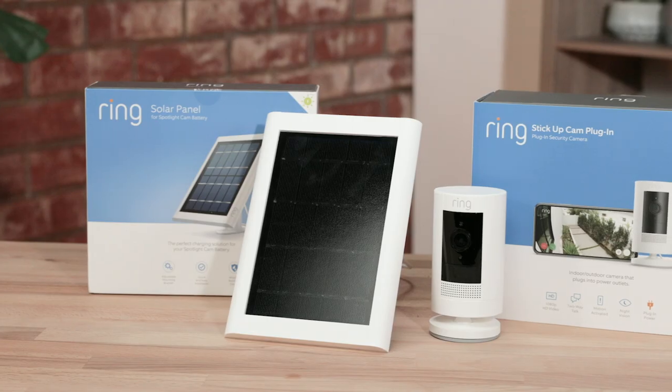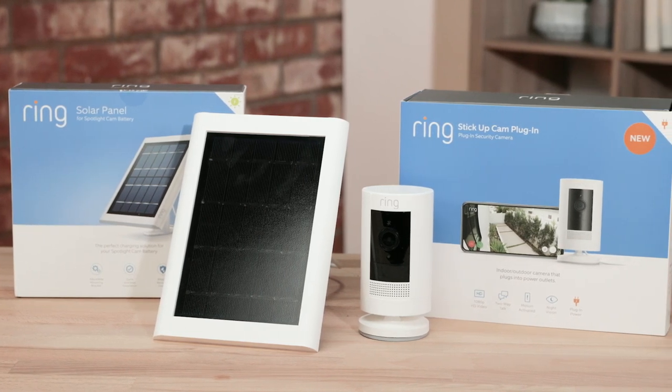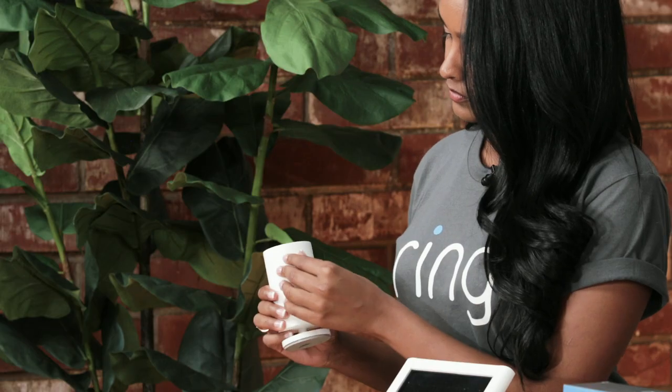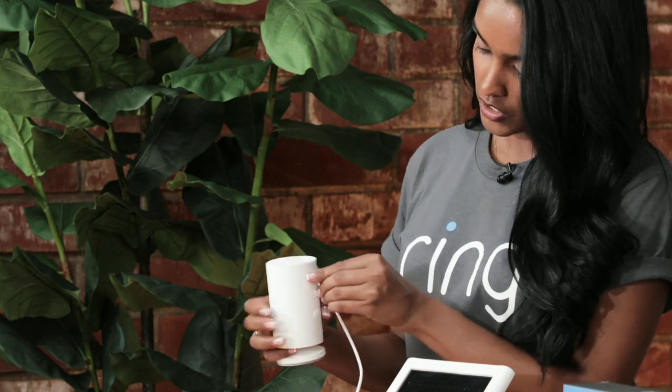Our Stick Up Cam Solar is our battery-powered device with an additional solar panel to keep your device charged. To attach, you remove the tab, insert the solar panel like such, and now they're connected. We do recommend that you put your solar panel in a spot with lots of direct sunlight.